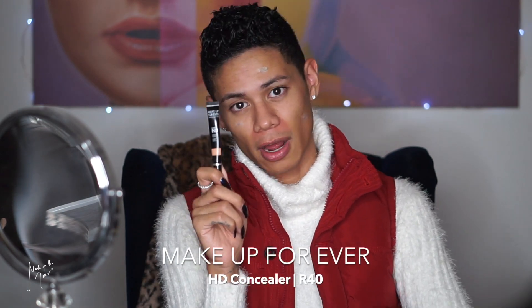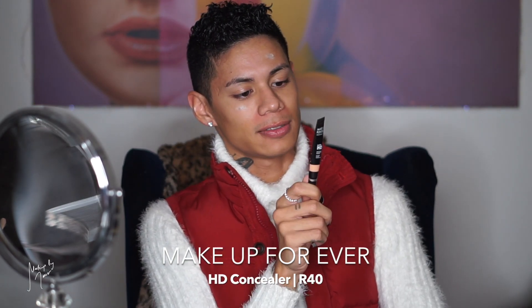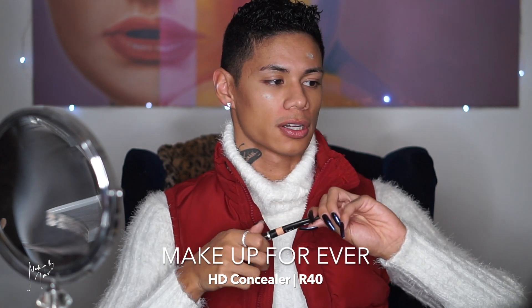Now I'm moving on to color correcting my mustache. I use this concealer from Makeup Forever — the HD Concealer in shade R40, which is the darkest one in their line. It's kind of reddish orange, which helps color correct. I'm going to put this all across my mustache to cover it before I put my foundation on, then blend out the edges with my finger.